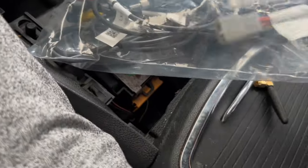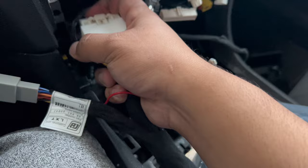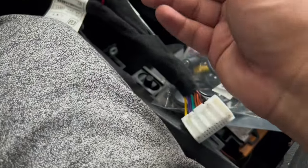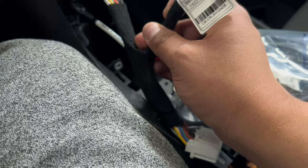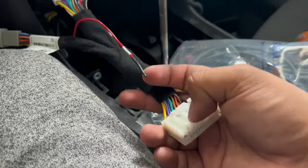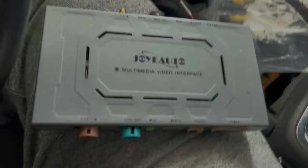By the looks of it, this one goes in right here — it kind of snaps in right here. There's a big one, this is from your receiver at the bottom. These, as stated in the manual, are pretty sure for the camera if you want to add another camera — I don't, I have a factory camera so there's no point. Then this just goes back to your receiver. That's how the output looks.